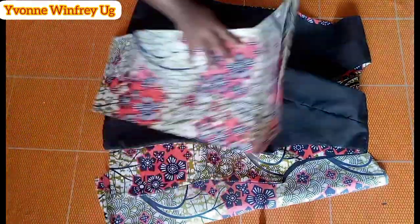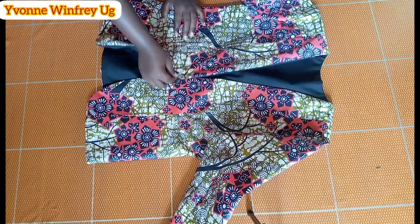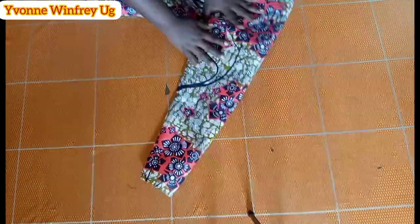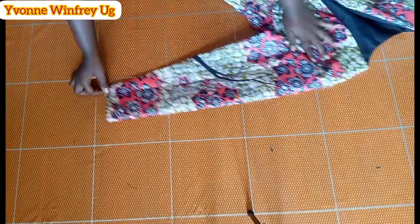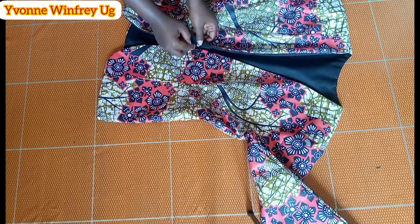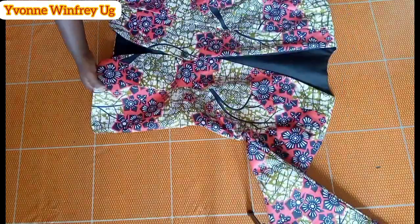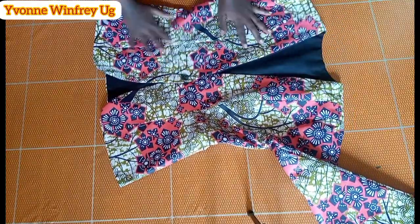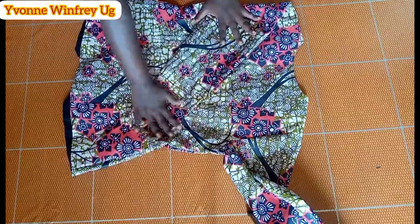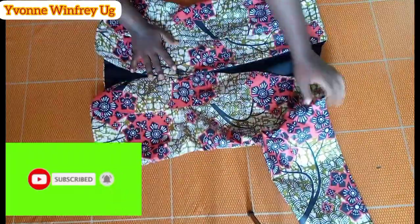If you have any questions don't hesitate to comment. I love the outcome — it is such a beautiful blazer, no collar, simple, and you can make it within two hours. This is the button I added off camera. This is how my jacket came about — this is the back, and I believe it is beautiful. You can rock it with jeans, a black trouser, a black skirt, or anything that matches. Thank you so much for watching.